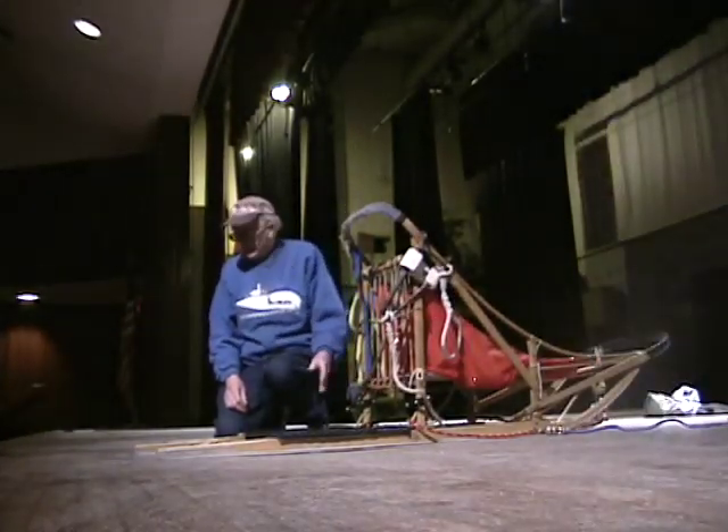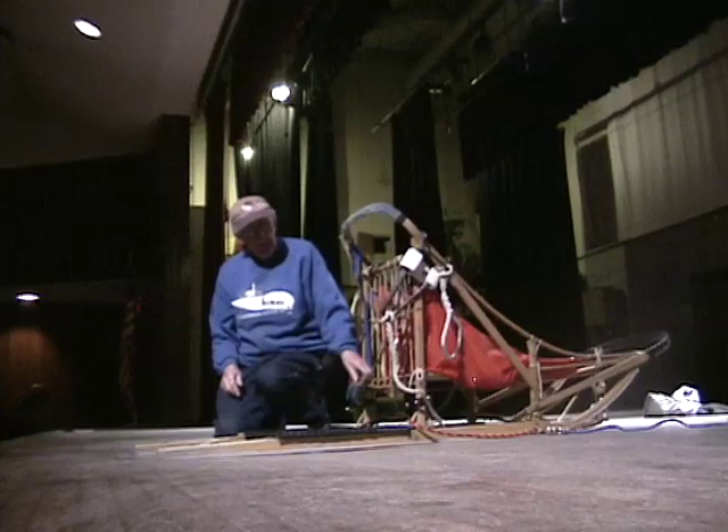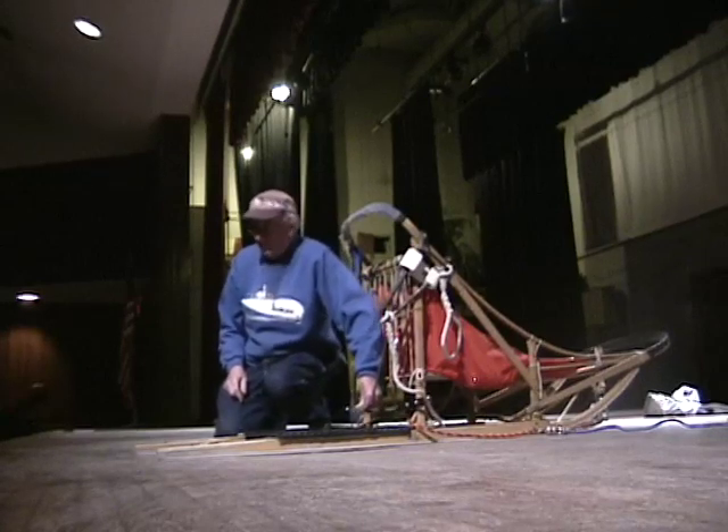Some have a bracket that comes out, some have a bar with a whole bunch of fingers coming down. But in the end, they're all the same — there's a structure with a spring on it and fingers that hold onto the snow.